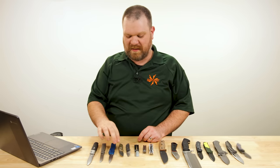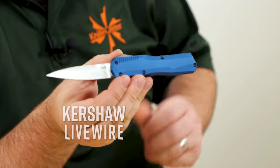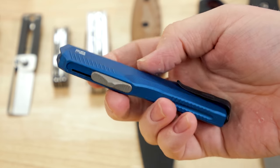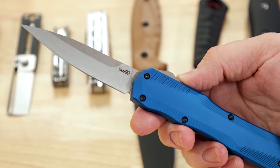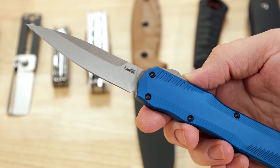Now for another company with a long historical association with Ken Onion — that would be Kershaw. Check out the newest version of their Live Wire OTF. It's been a very popular knife this year, but they've recently updated it to Magna-Cut blade steel and released a blue version with Magna-Cut as well, priced at about $266.